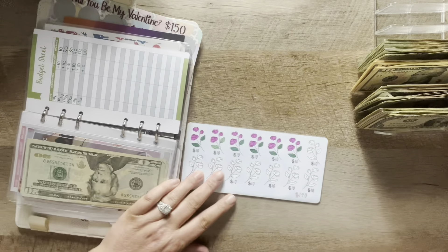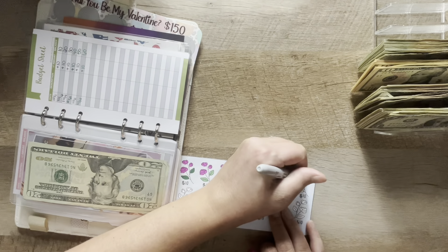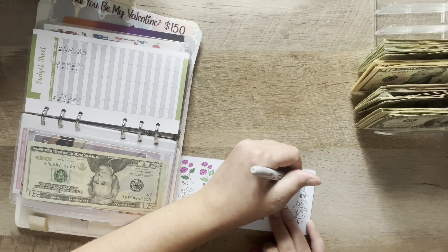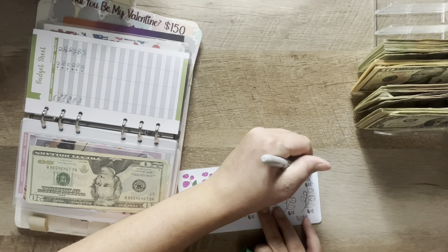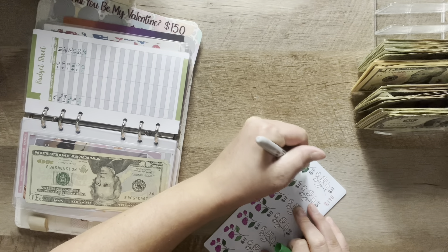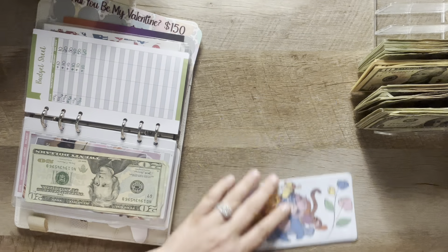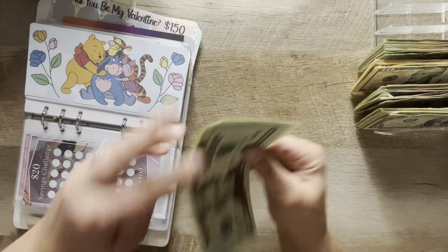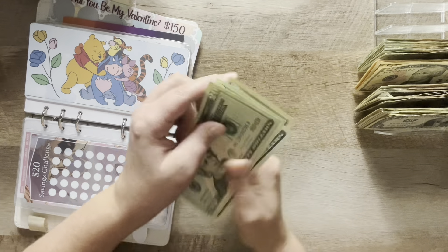Mother's Day — I'm going to do $10 in here. Let me find the right marker. It's actually an envelope but I cut it out so it would fit in the binder. This one gets $10 added, bringing it to $20, $40, $60, and $70.